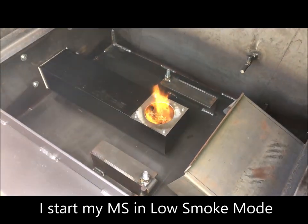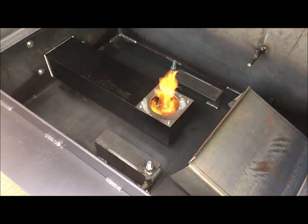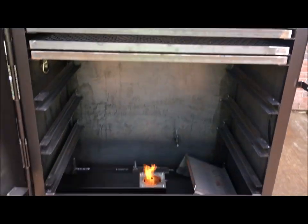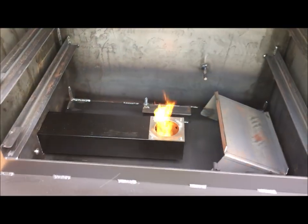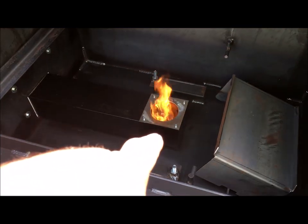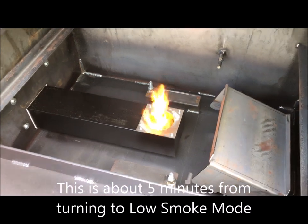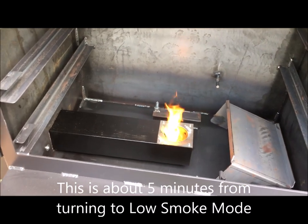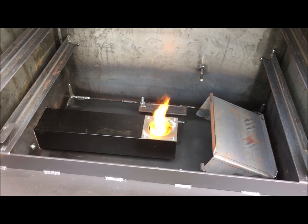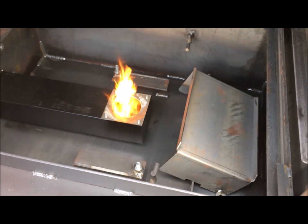As many of y'all know, I have this Meat Slinger in my concession catering trailer. We've got a good fire burning. Now you notice that smoke dissipated, right? Smoke is gone. Fire is gone. And I'm going to put my heat shield over that, and then I'm going to close the door. And I'm going to set this thing to 250 degrees and just let the temps keep climbing.